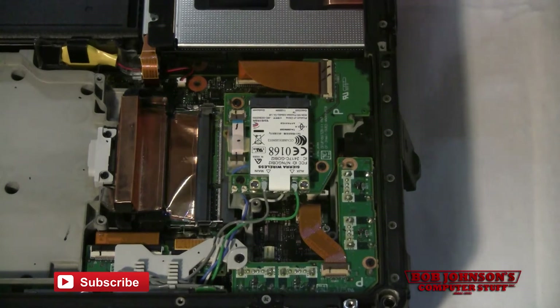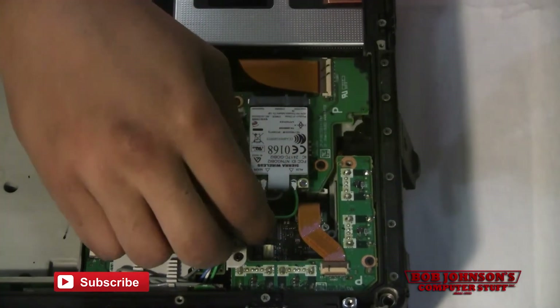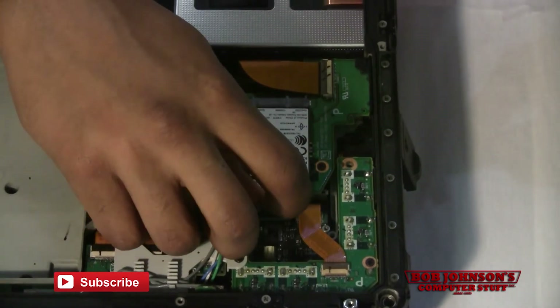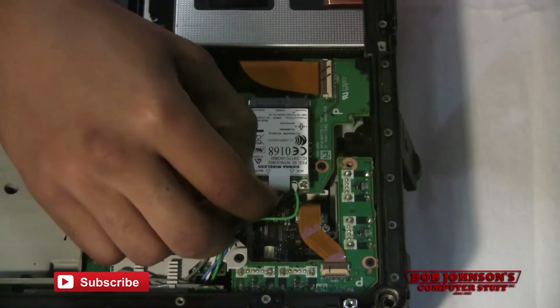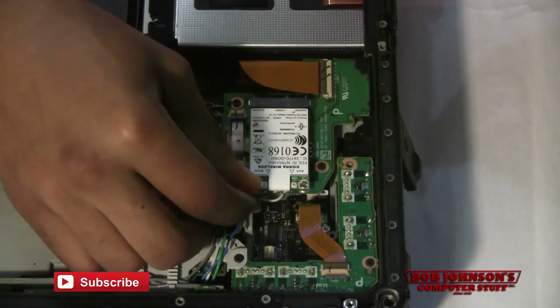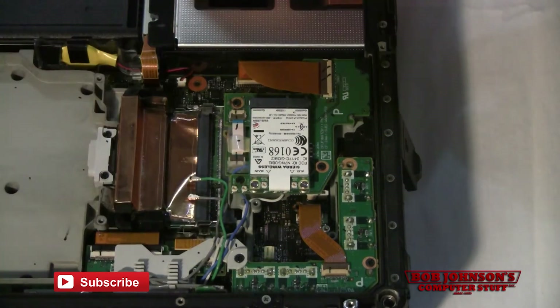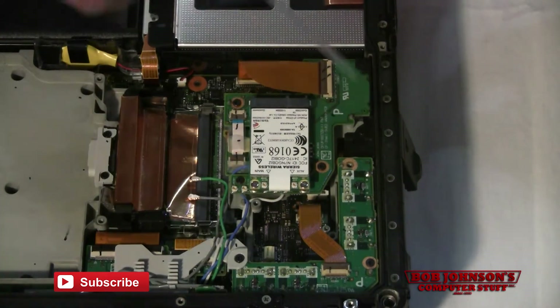At this point I need you to disconnect the two coaxials to the Gobi card. We have a gray coaxial here. There we go. We have a green one that goes to the aux. Once you've disconnected those two, just tuck them to the side to uninstall the Gobi card.